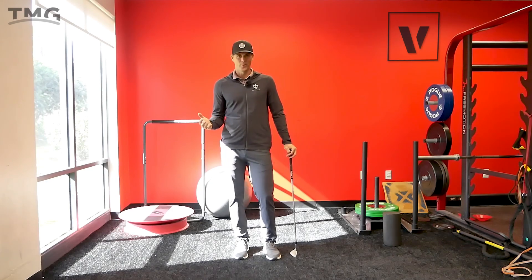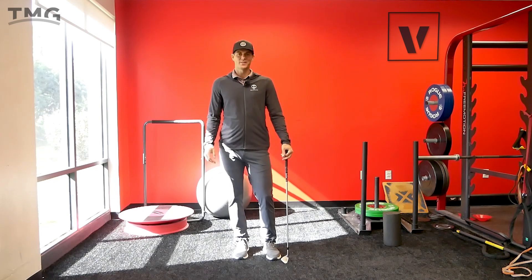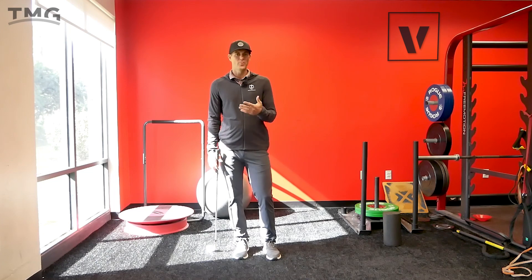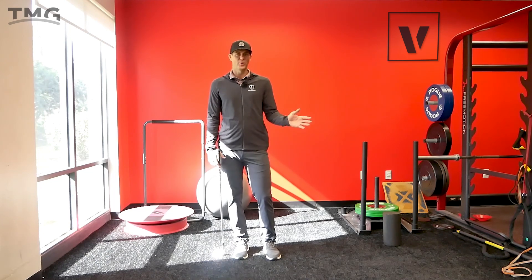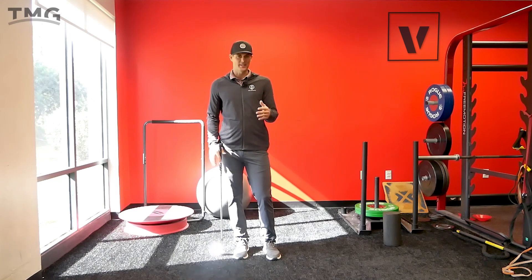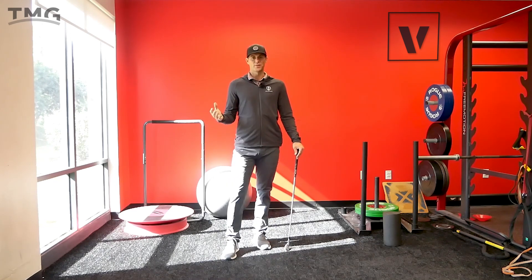Welcome back to the channel — Vault Performance here. It's a little breezy outside today, so I thought I'd share some good information in a different format: stuff you can do at home, especially up north in the winter months. If you've got a place to hit, that's amazing, but if you're only swinging in the house and want to improve your game, this is a great way to do it.